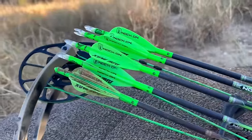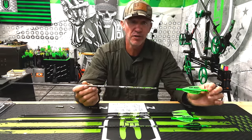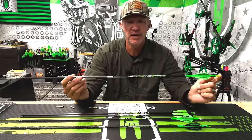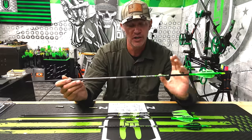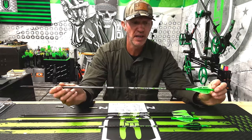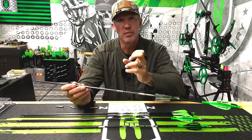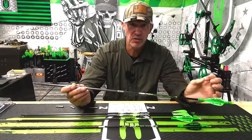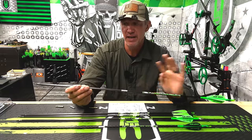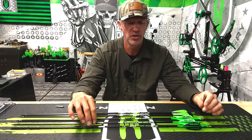That four-fletch lets you shoot multiple broadhead types — a mechanical and a fixed blade — and it's going to steer really well. This Axis has shot every single game animal I've ever taken, up to dangerous game. It really depends on the type of point on the front. With 50 grains of brass in the front of this 300, it shoots great for me. To go with 75 grains up front, I'd need to move to a 250 spine, which gets a little heavy.